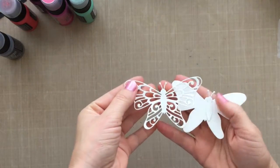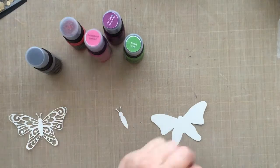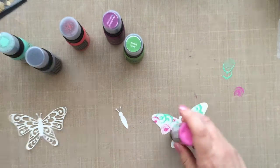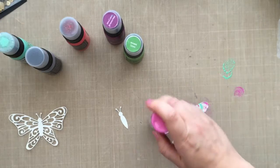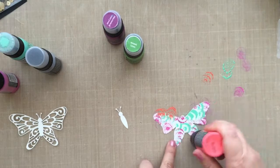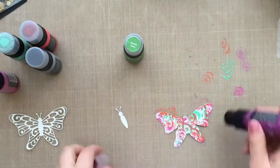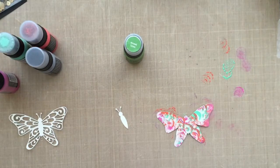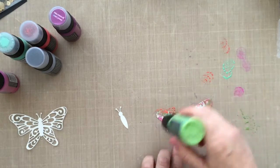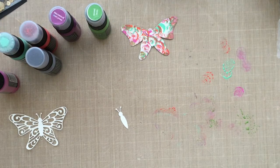I've gone ahead and run those through my die-cutting machine using some water-colored cardstock, which you don't really have to use for this — you can use regular cardstock. And then I'm going to go in and add the Distress Paints. I've got a couple of different colors out here. Distress Paints have those little daubers at the top, so I'm taking advantage of that and just dabbing in some of the colors. You can go in and color them directly onto the cardstock and then spray with water to get a beautiful blended effect, but I wanted to take advantage of those dauber tips. I just think it creates this tie-dye looking effect — I like it.